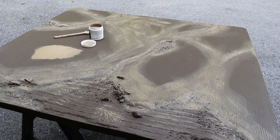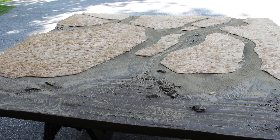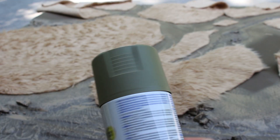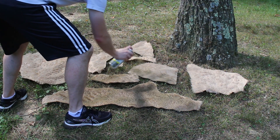But what about those big empty patches? Well, we're going to fill those with sections of teddy bear fur, like this. Using scissors, cut the fur to fit the areas you want to cover. Then get a can of olive green spray paint and lightly dust the fur with a thin coat of paint.